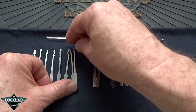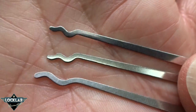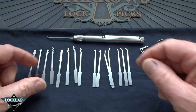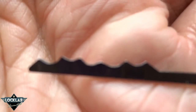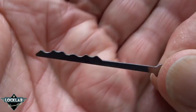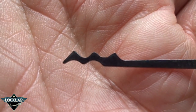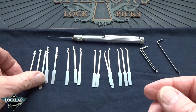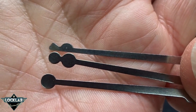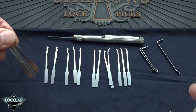You actually get three snake rakes — a small, a medium, and a large one. You don't often see that large one. And then you get the L rake or the city rake. These are finished not so bad right from the factory — I would still polish them, but all pretty sharp edges on there. You get a W rake for your kinetic attacks. Pretty strong looking pick. And then you get a double half ball, the ball triplet — the half double half ball, the snowman, and the ball pick. If you like raking with these or picking wafer locks, these are the picks of choice.